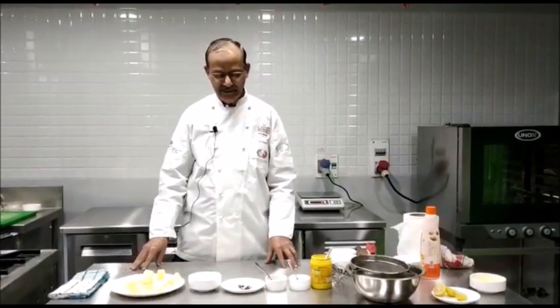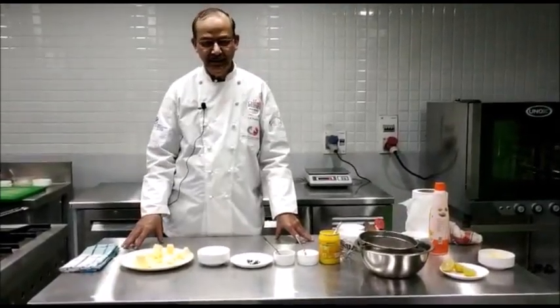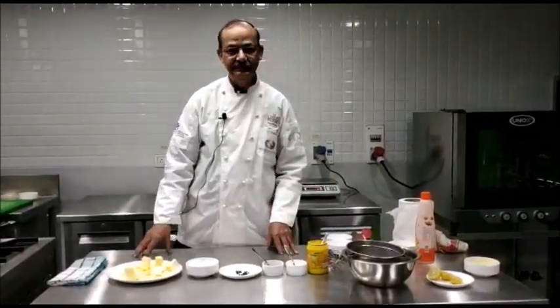To make the Hollandaise sauce we require butter, eggs, peppercorns, vinegar, salt, pepper, and mustard powder.